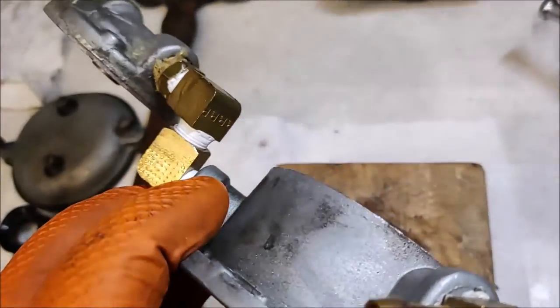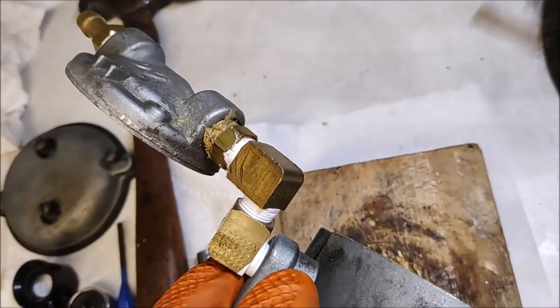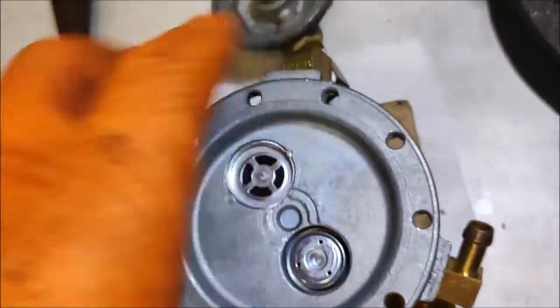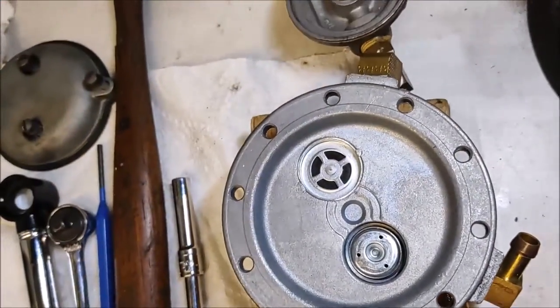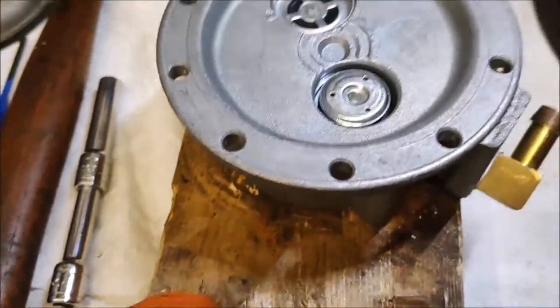For a couple of reasons: number one, you can see I left the fuel filter cap on, and that's higher than the rest, so it's keeping the pump off the ground so we're not tapping on that. Number two, when you're hitting this casting, not being on a hard surface means the board can absorb that impact.